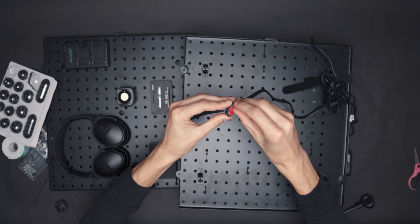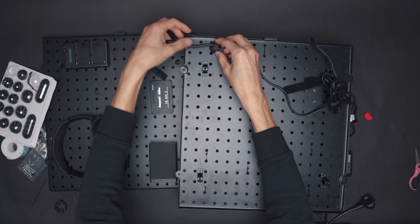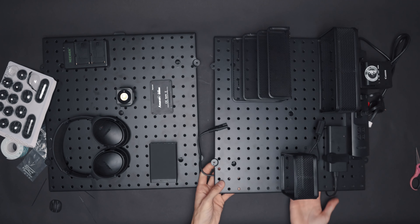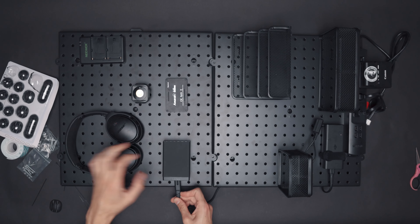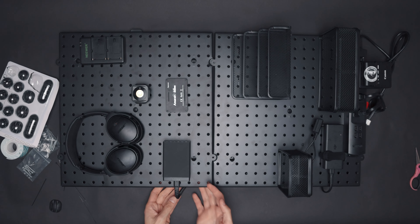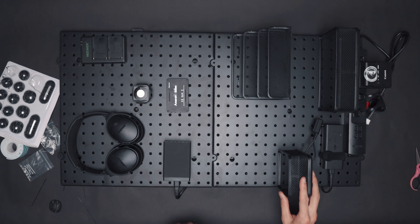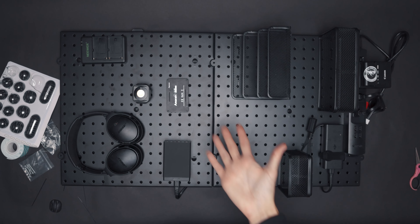You can adjust this later too, so it's not a problem. It's gonna be hidden behind the wall anyway. Maybe another one there and that's pretty much it, guys. Let's attach this to the wall.